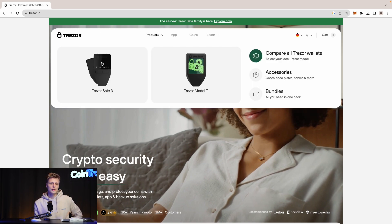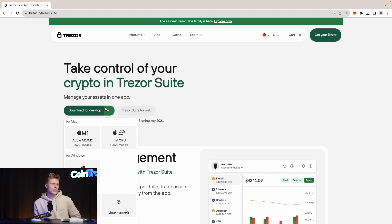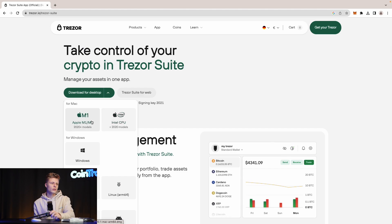On the website you can see the different Trezor products: the Model T, the Model 1, and the Trezor Safe 3. We have different videos on those too. There are different software versions for MacBook, Windows, Linux, and mobile devices — download whichever suits your device. In our case we're using a MacBook, so we download the MacBook M1 software. I've already installed it, so we can dive straight in.